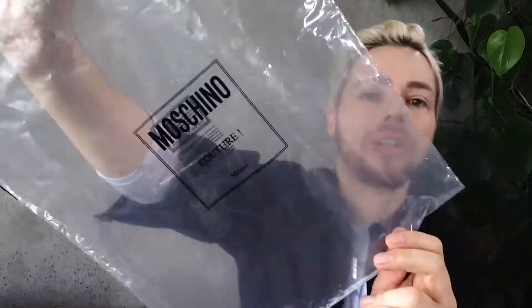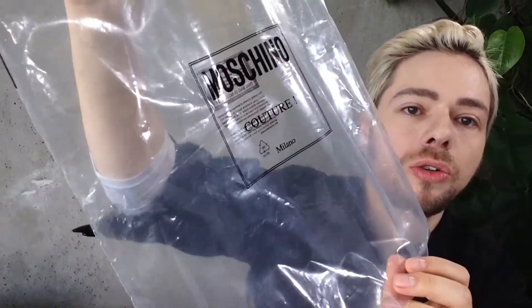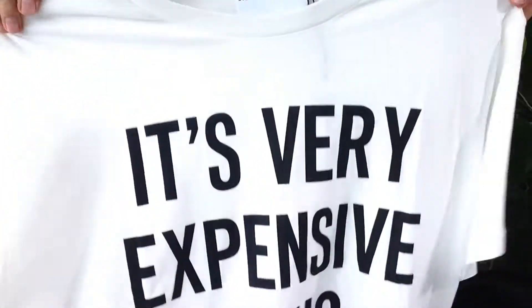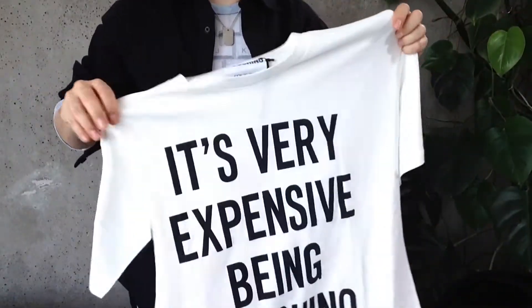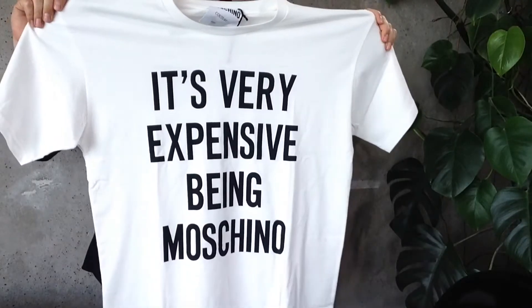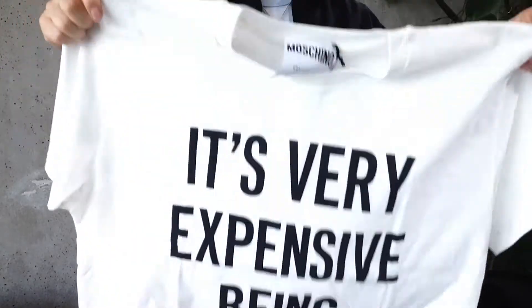It comes in this plastic foilage. The original bag it comes in is the Moschino Couture bag. It's kind of a ziplock. Let me open it on top. Now let me move away the chair so we can see this better. This is how it looks like. I will put it on a bit later for you to see, but that's the print. It's a black print on white cotton.